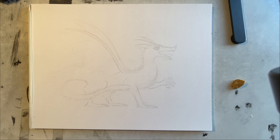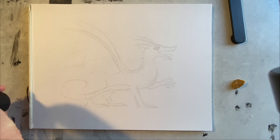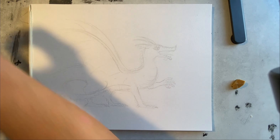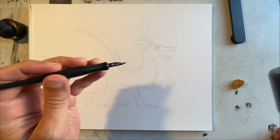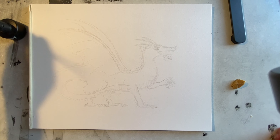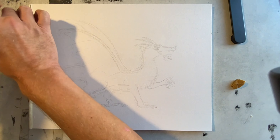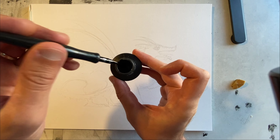Now that my pencil drawing is all done, I can start to ink it. I use ink that comes in a bottle like this, and I use a pen that you dip into it. It's just a metal pen nib that carries the ink. So I dip it in the bottle each time like that.